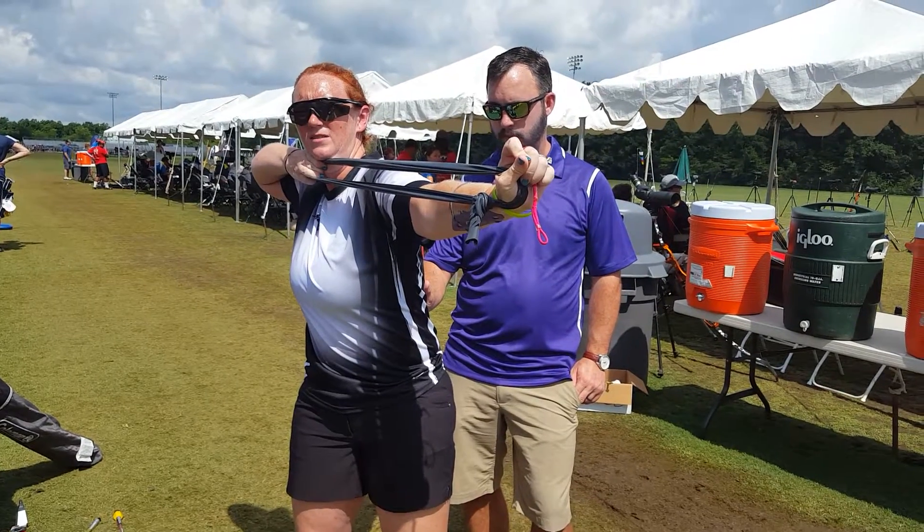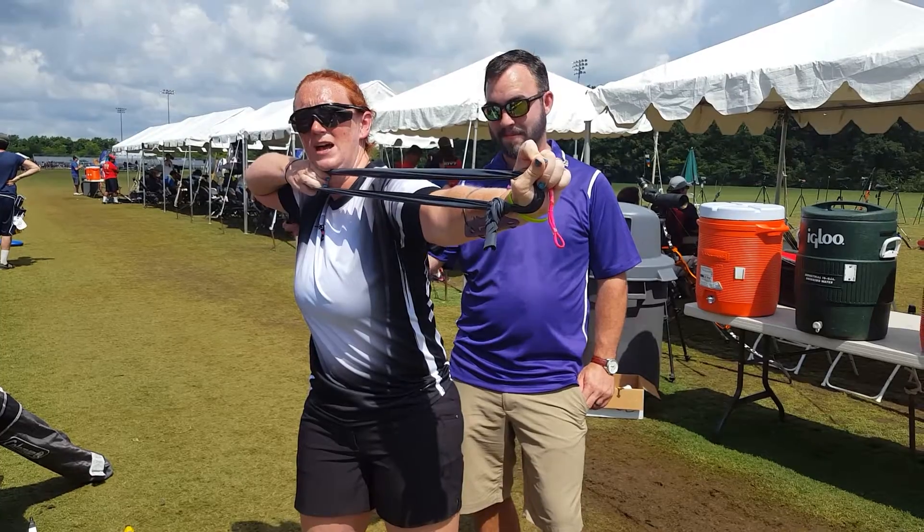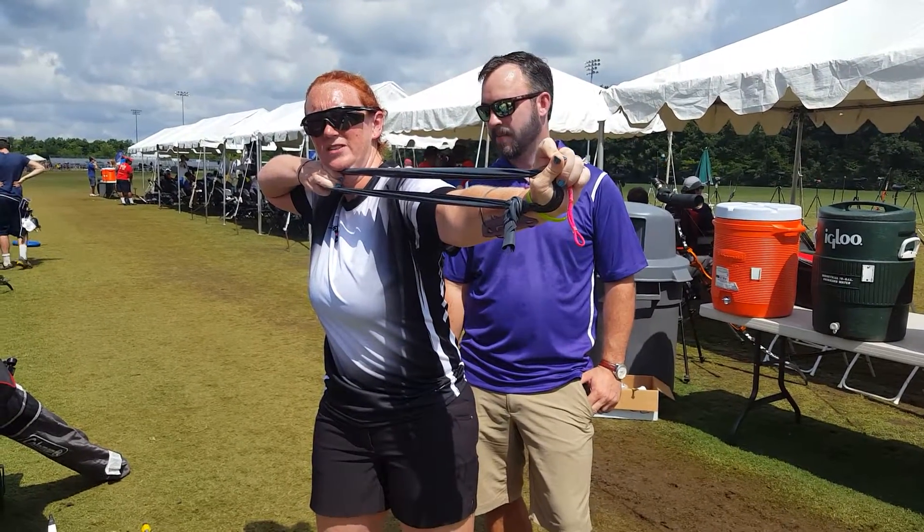Transfer. If you feel my arm, you feel my biceps — it's completely relaxed. But my back has all the tension at that point.